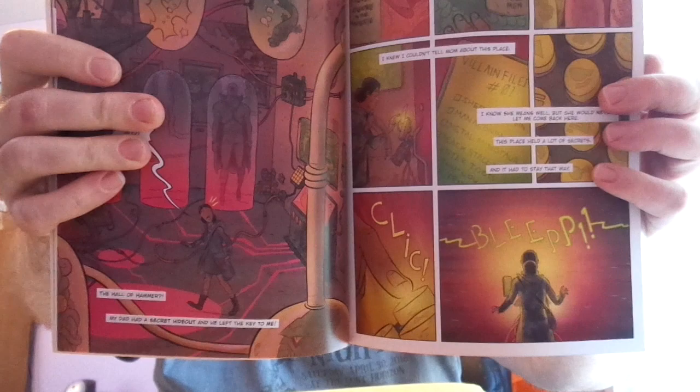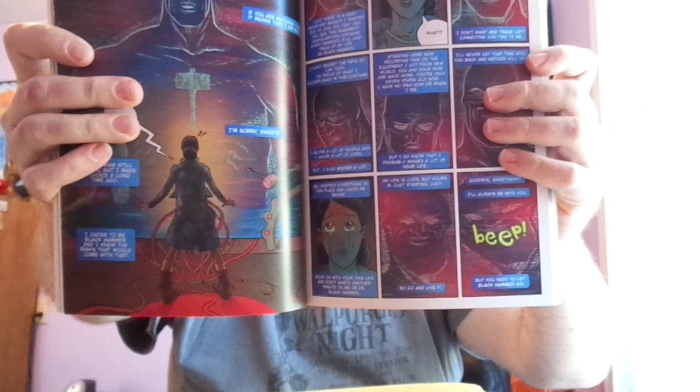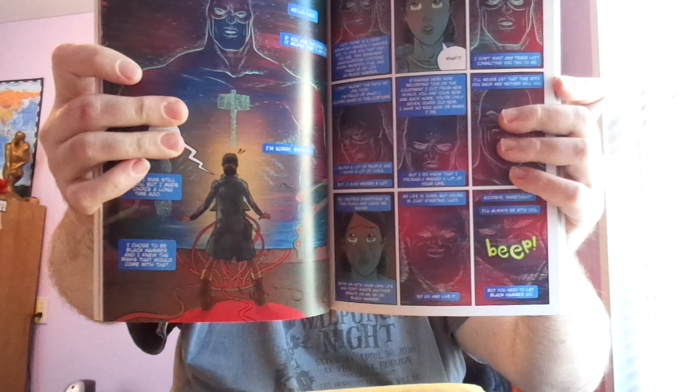This is produced by Dark Horse Comics — I know I forgot to mention that — but this is considered a superhero genre comic.